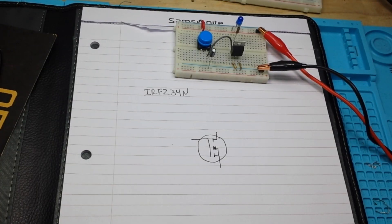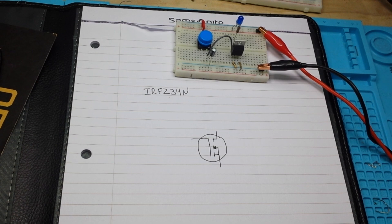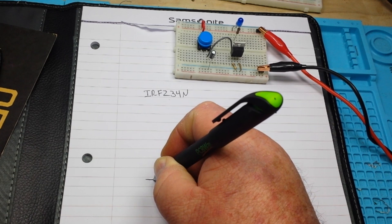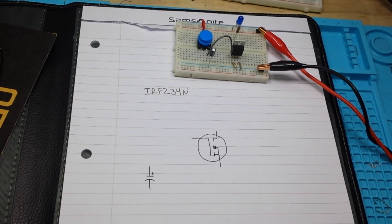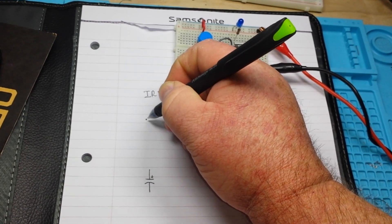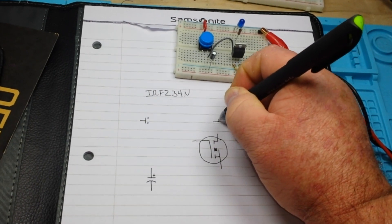Hey, what's happening guys — we're going over another classic circuit you should know, and this is an off-after-delay circuit using a MOSFET. This is the IRFC 34N. The other important component in this circuit is a capacitor, and this capacitor is going to control your timing. We're going to use a polarized capacitor here, and then we're also going to have a switch.